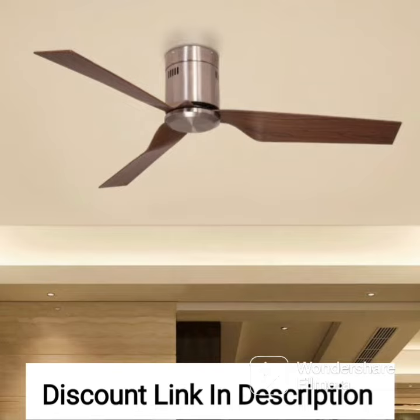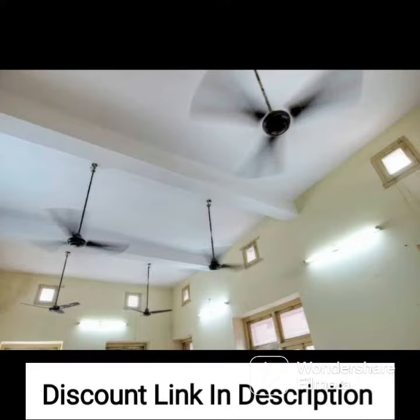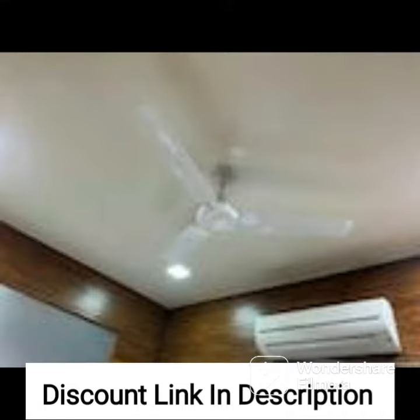This fan is designed to provide efficient air circulation and cooling, while also ensuring that dust accumulation is minimized. The fan features a unique goodbye dust coating that prevents dust from accumulating on the blades and motor, making it easy to clean and maintain. This not only ensures optimal performance but also keeps the fan looking new for longer.